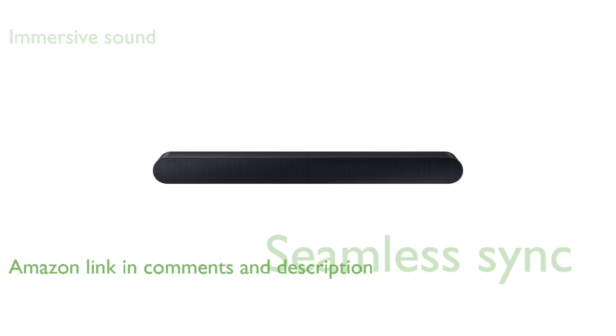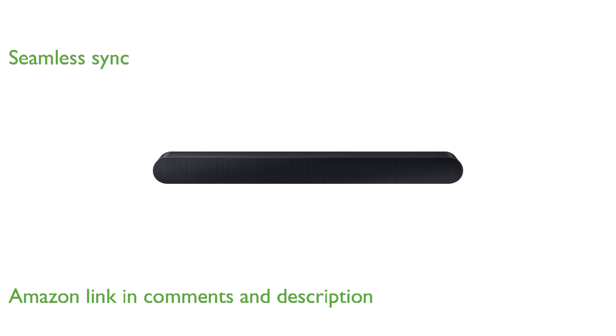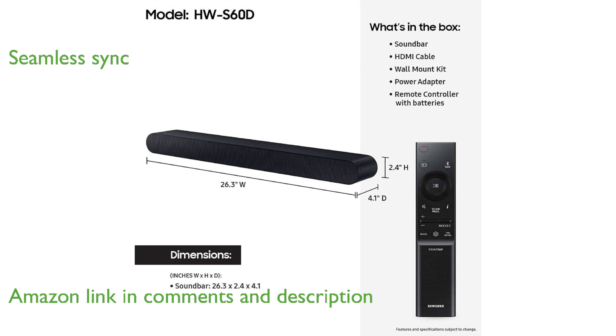The Samsung HWS60D soundbar offers an immersive audio experience with its all-in-one design and powerful five-channel sound. Enjoy seamless audio synchronization by pairing it with a compatible Samsung TV, thanks to the innovative Q-Symphony feature.